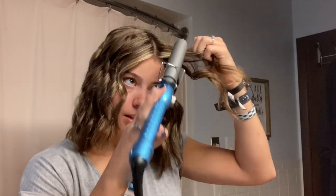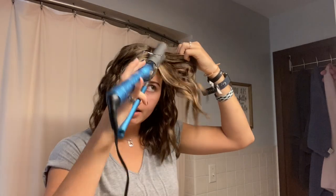I let it sit for about a minute or two. I get a weird bump on this side, so I'm just going to take my iron and kind of smooth it out, then let that cool for a little bit. I usually don't use hairspray because my hair curls well enough that I don't need it, but sometimes I'll put it in for the scent.